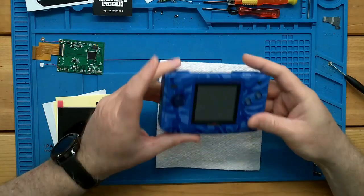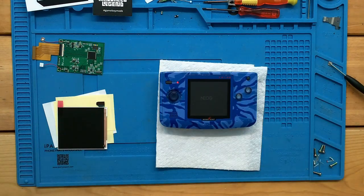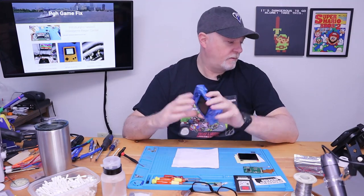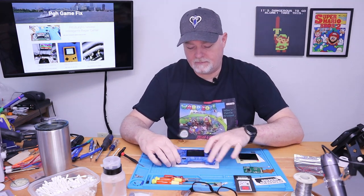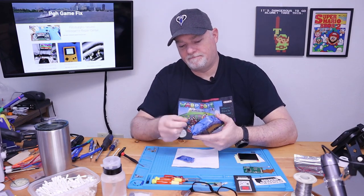Before we get started, let me go ahead and turn it on just so you can get an idea of what the screen looks like. You can see it's not horrible, but here in the workbench with a lot of lighting, that screen looks a lot nicer than it does in a dark living room. So anyway, that's where we're at, and we'll use that as a comparison for the end.